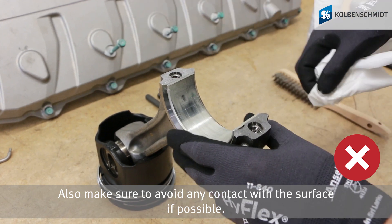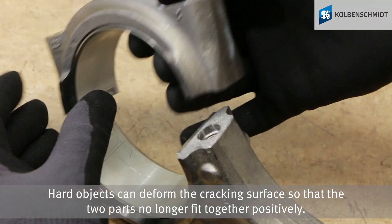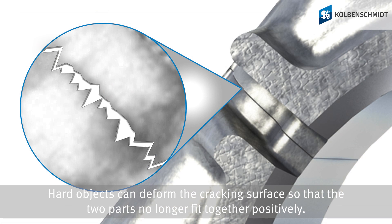Also make sure to avoid any contact with the surface if possible. Hard objects can deform the cracking surface so that the two parts no longer fit together positively.